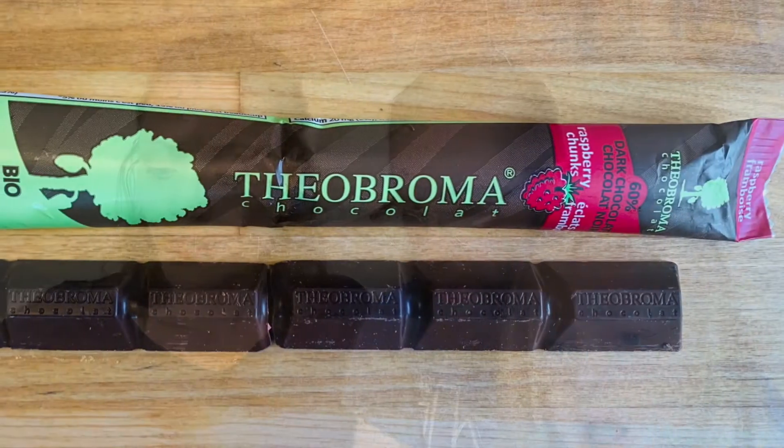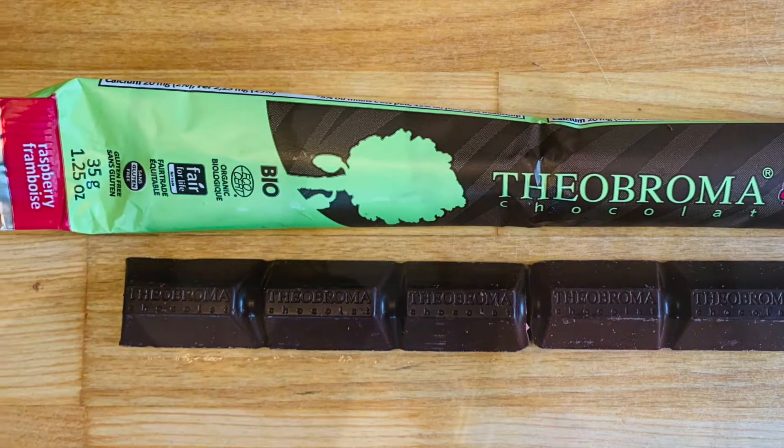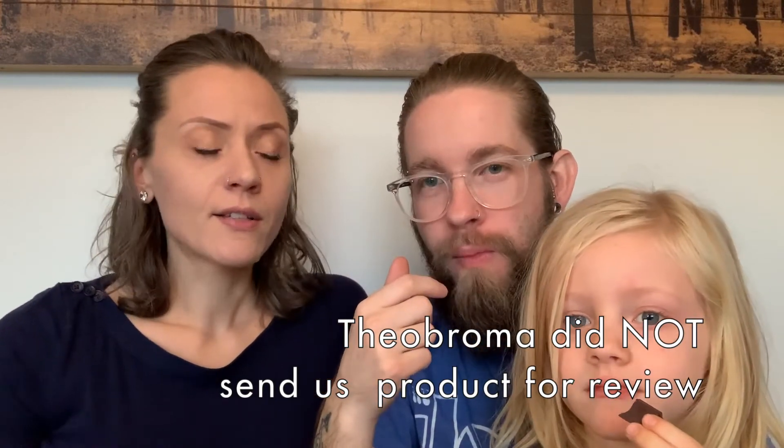Next we're going to try the Theobroma 60% dark chocolate with raspberry chunks. If you watched our previous vegan snacks video, we tried a different Theobroma chocolate which was like a 90% — yeah, it was really dark. The company actually reached out and let me know they have other flavors, so we grabbed this one. It's gluten-free, nut-free, GMO-free, organic. The ingredients are cocoa mass, cane sugar, cocoa butter, and raspberry. The audience is seeing my kind of gross face — you don't like this one? I did not like this.